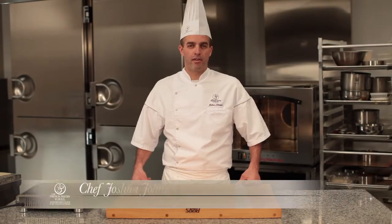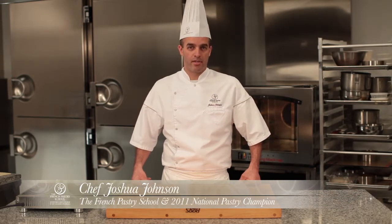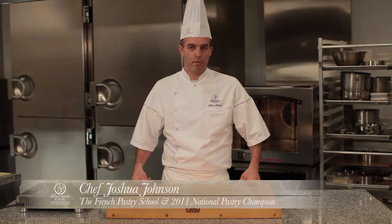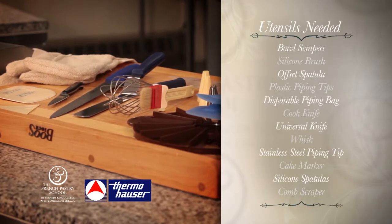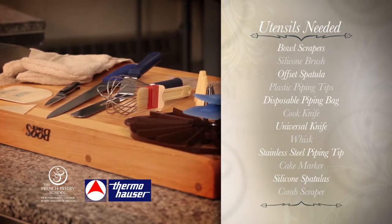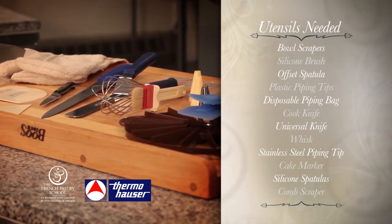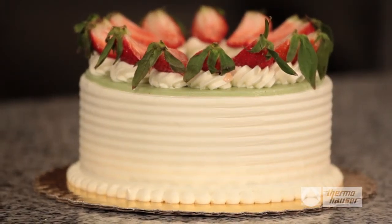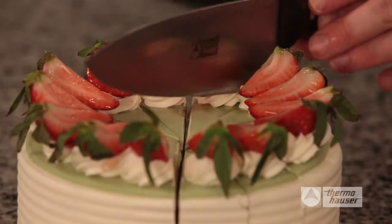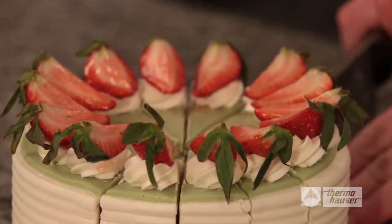Hi, my name is Josh Johnson, 2011 National Pastry Champion and instructor at the French Pastry School in Chicago. Today I'll be assembling a Fraisier, which is a French version of a strawberry shortcake. A Fraisier is a classic French pastry with delicious ripe strawberries sandwiched between two soft layers of cake with a light custard filling. It's a French delicacy often served at weddings and special occasions.